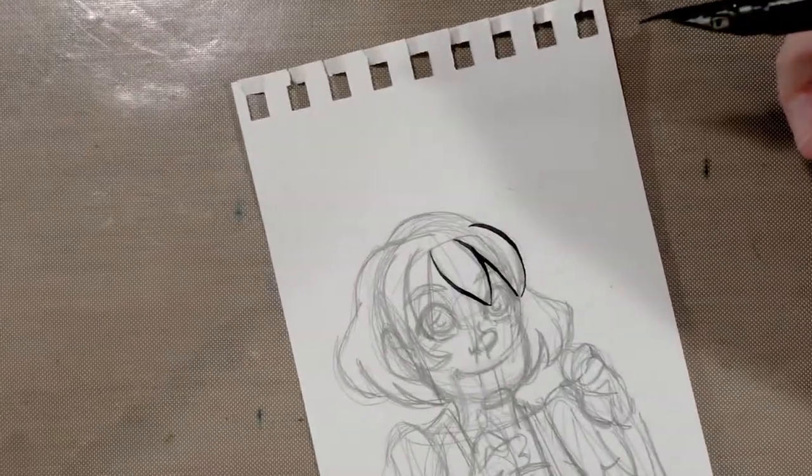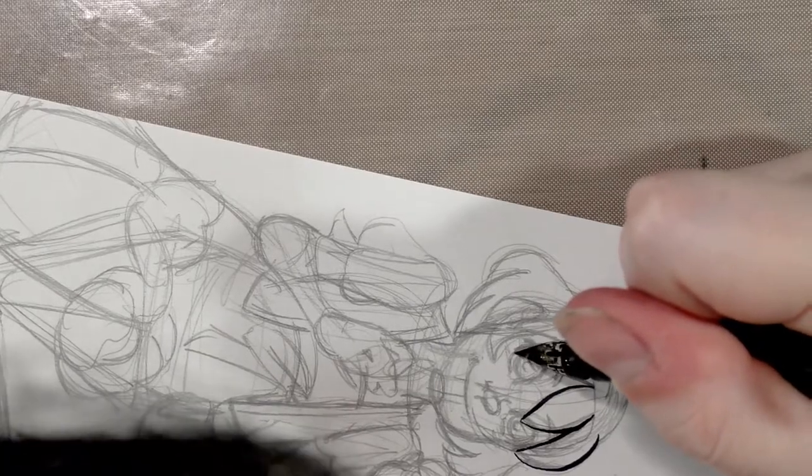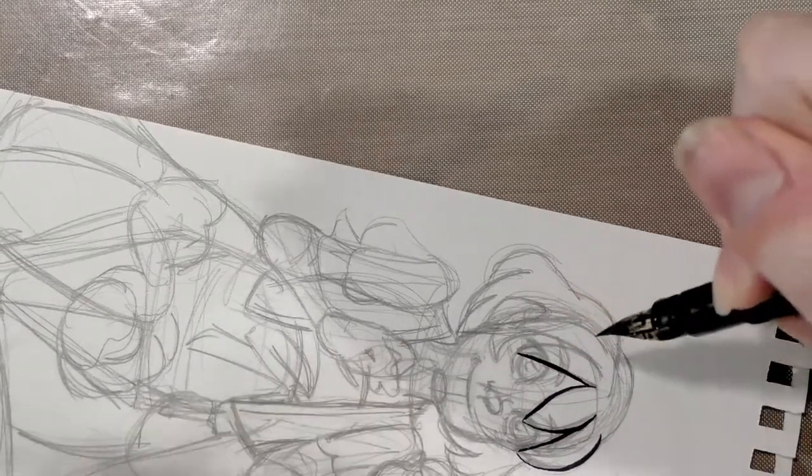As loath as I am to admit it, this is just regular Strathmore sketchbook paper, so it does have a little bit of a texture. There may be issues with feathering because this is not a particularly high quality paper, but we'll find out.